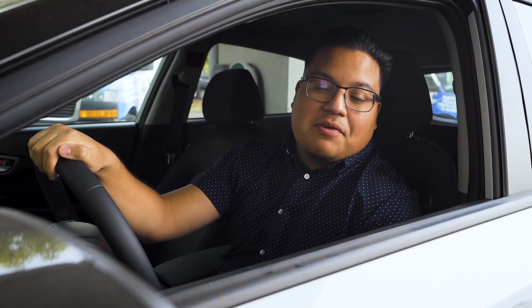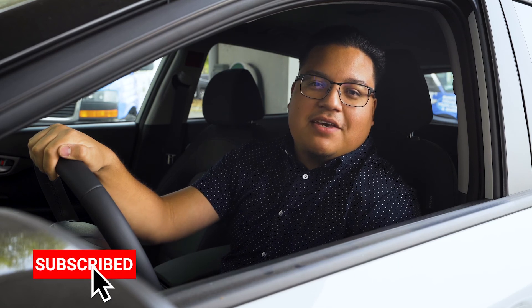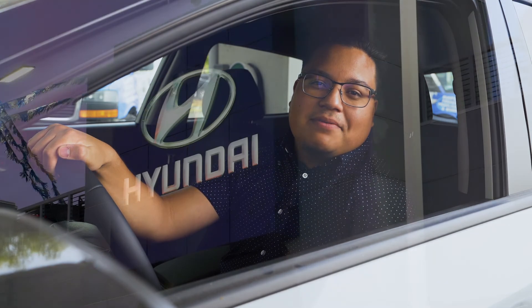Once again, Point of Hills Hyundai family, thank you for watching this video. If you have any questions regarding the regenerative braking, feel free to leave them down in the comments below. If you also have any other questions regarding the Kona EV, do so as well. Don't forget to like, share, and subscribe.